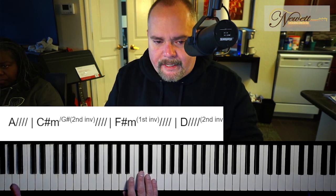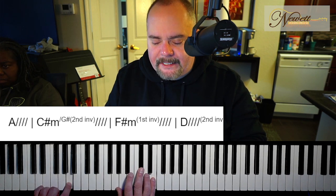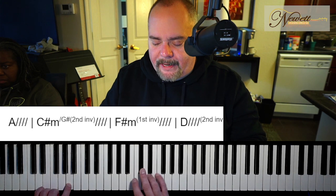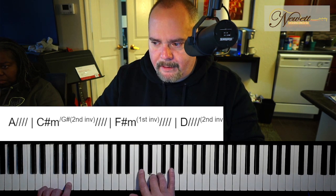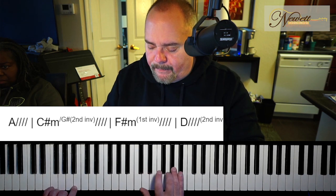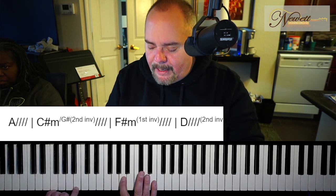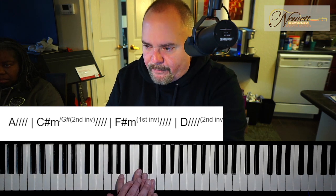The bass note is going to be the root note. Now for the C sharp minor, instead of going to root position where you have to move your whole hand, we're just going to take that G sharp and put it on the bottom and keep these two fingers where they were. We don't have to move these two fingers at all.